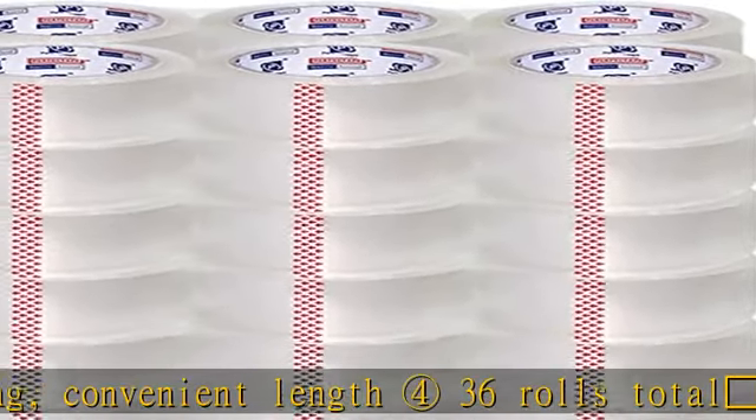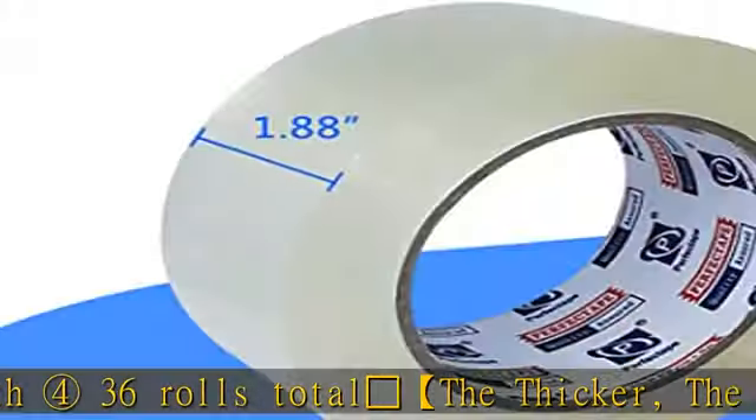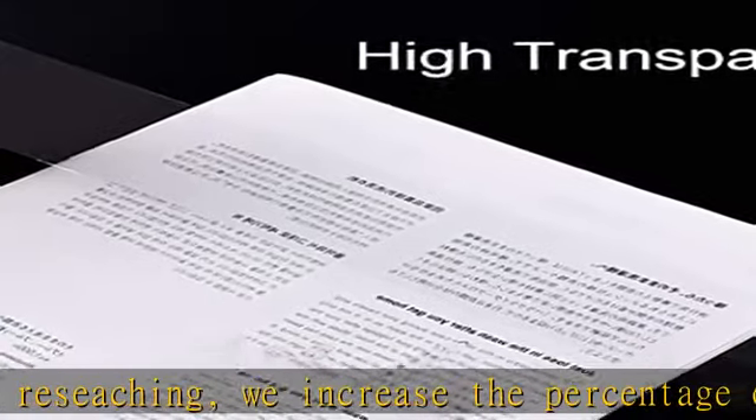Real heavy duty, designed by the manufacturer to be super strong and anti-splitting. The tape can easily hold a big barrel with 18.7 liters of water, weight 45 pounds. Standard width 1.88 inches, 48 millimeters. Each roll 60 yards long, convenient length, 36 rolls total.